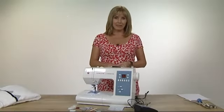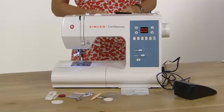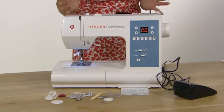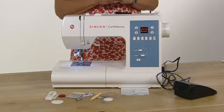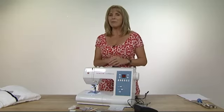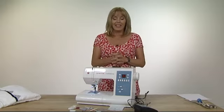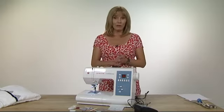This is the Singer Confidence 7465. It's a computerized machine. It's an embroidery machine and it has 50 stitches including two one-step buttonhole stitches. If you've never used an embroidery machine before and you've seen the big computerized machines that maybe link up to your PC and you think I'm a little bit out of my depth price-wise and with all of those buttons and dials and screens, then this is a really simple to use embroidery machine.